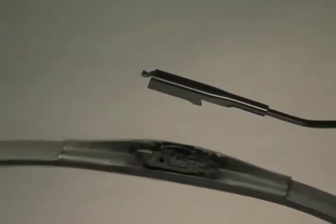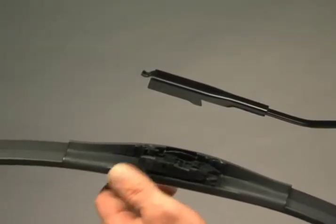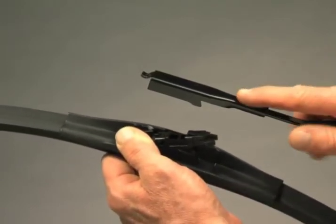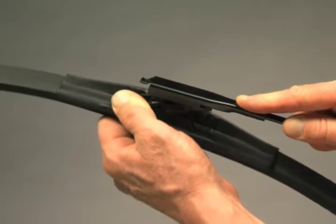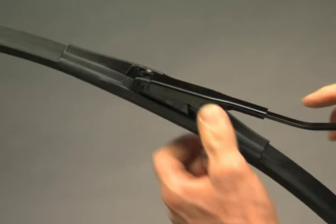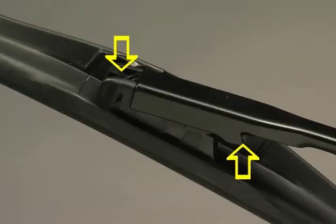Hold your thumb firmly on the front of the adapter, raising the back end up. Align the sidearm tabs with the side tabs on the back end of the adapter and raise the blade into the underside of the arm. Rotate the blade up until the tip of the arm locks underneath the adapter tab. The adapter must lock onto the arm where indicated.